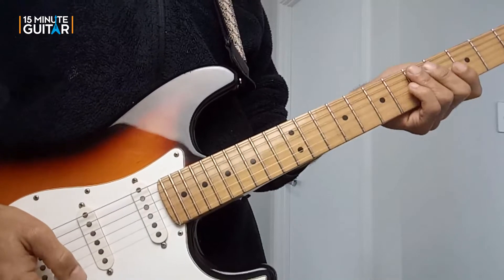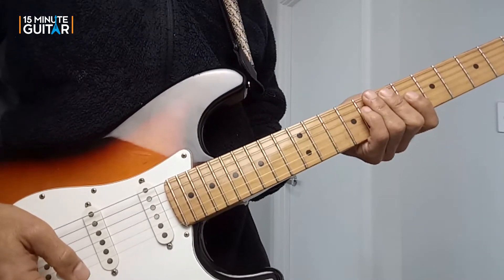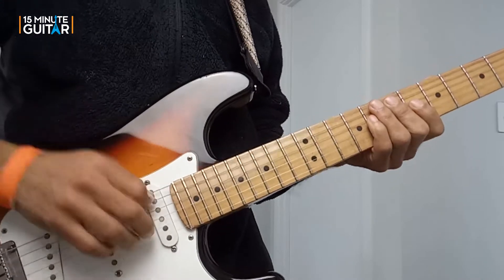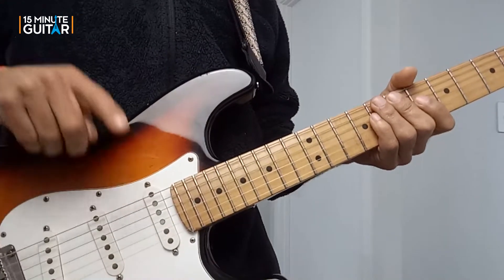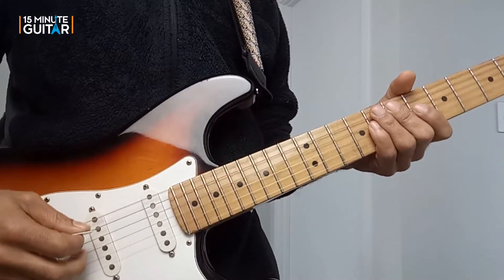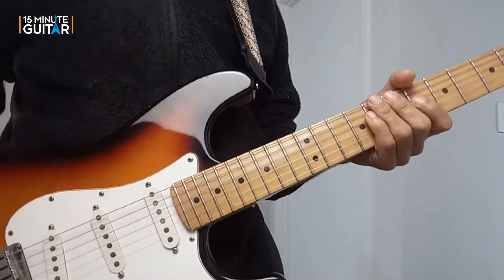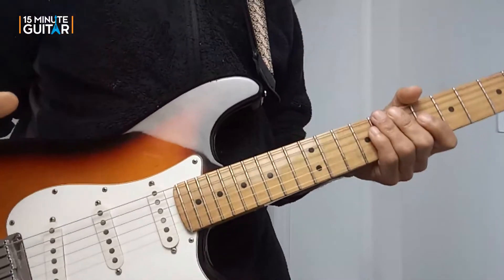Before we get started, if you want to replicate that low note that you hear in the second time round, you will have to tune your E string down to a D, which is what I've done here. But for the gig I'm not even going to bother doing that because it happens once in the entire song and I just don't want to mess with tuning.